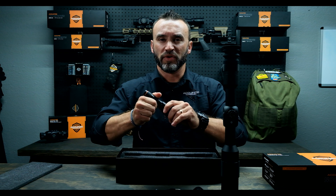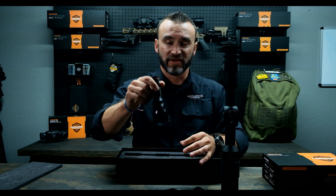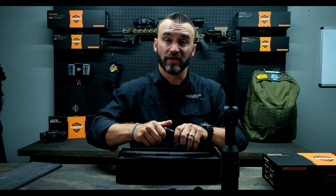Next is going to be the IR light. With this unit you can see about two to three hundred yards at night. Keep in mind, this does not work at night without an IR light — that's why it's called infrared night vision.